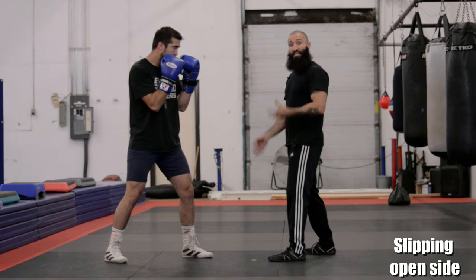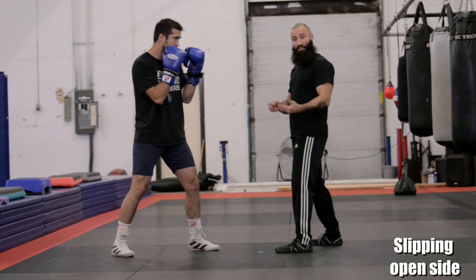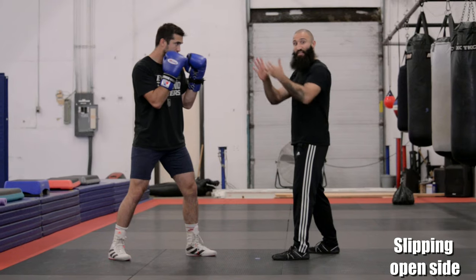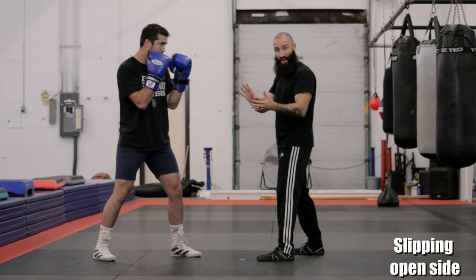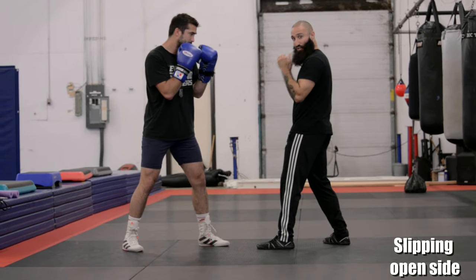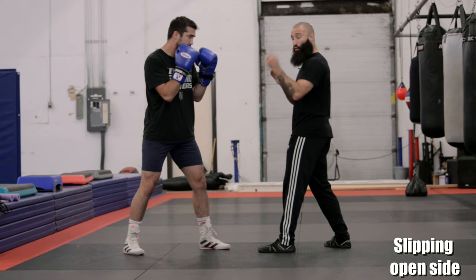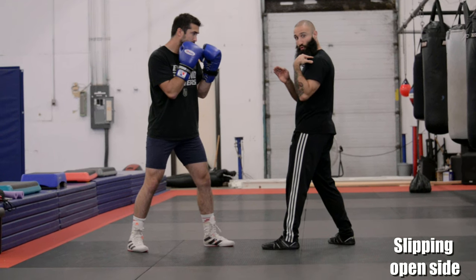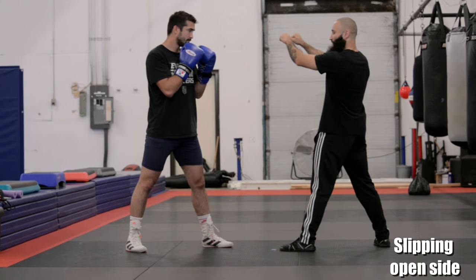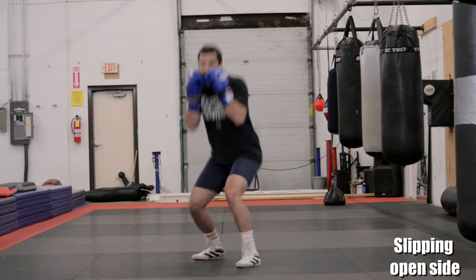When Cole is slipping to his open side, this is a tiny little squat. He bends evenly through his knees and his hips, and if his chest is pointed at 45 degrees forward, then his head is going to move forward and down at 45 degrees. If I go to hit Cole, he slips out of the way just barely. I always imagine it like somebody's yanking down on the seat of my pants — as my hips go back, my head counterbalances forward.